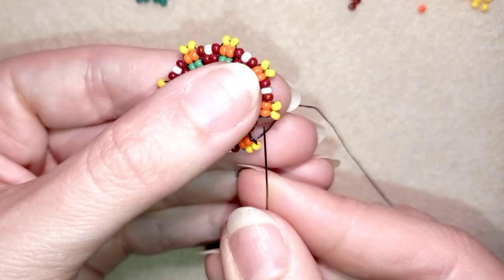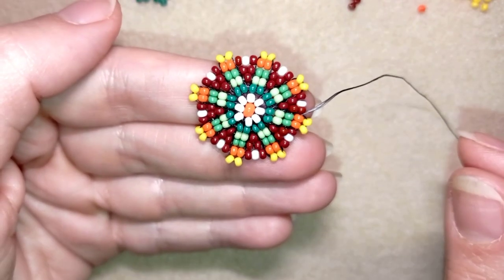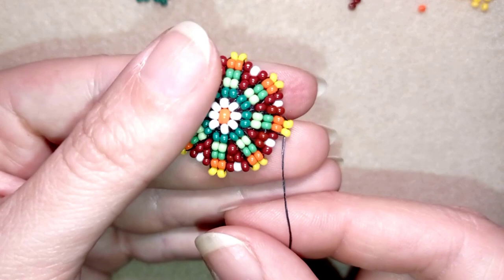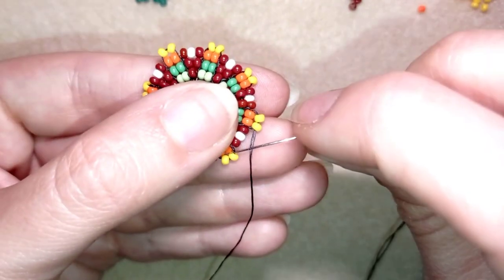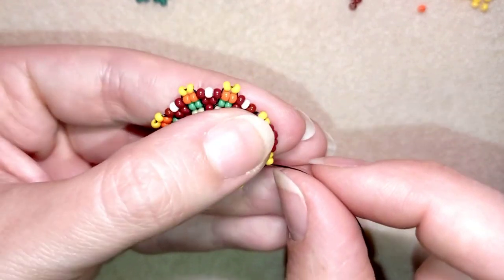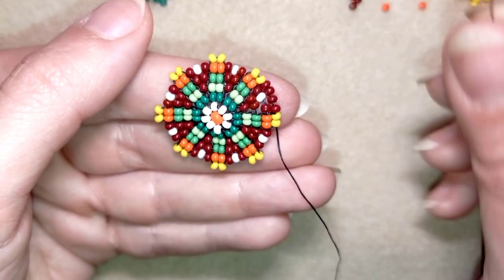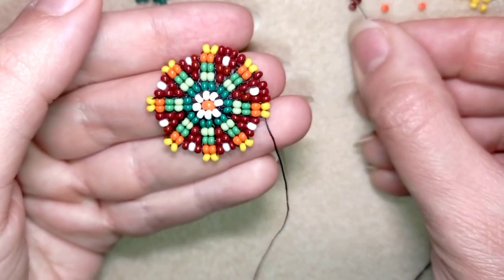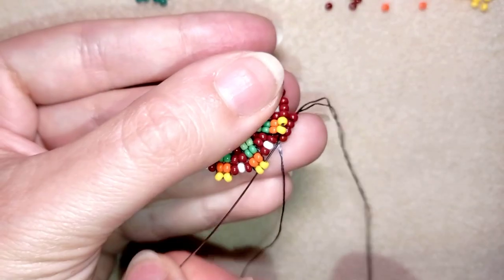Here I am adding my last three beads from this row. Then I go through these two yellow beads, again changing directions. Here I want to take four dark red beads and go through the yellows. Then four more, and again four — I'm showing you three times and letting you do this by yourself until the end.